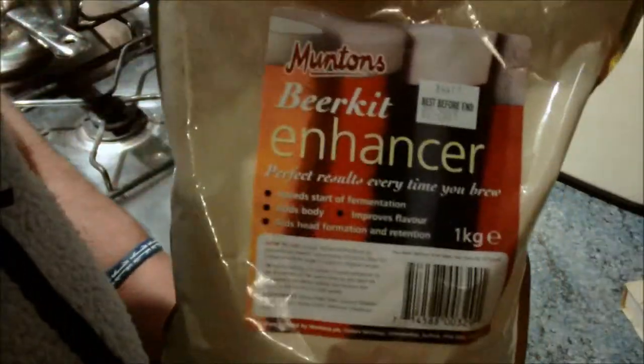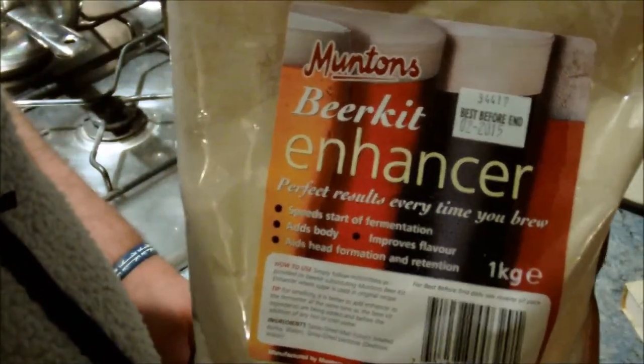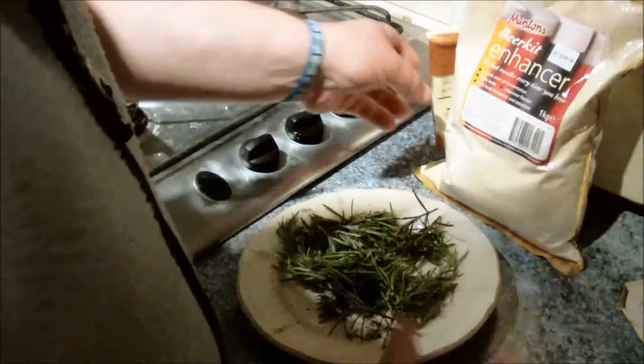Look what I've got here — a big bag of Muntons Brew Enhancer. I know this has got malt extract and sugar in it. I'm not 100% sure of the quantities, but it's definitely got both. So I'm going to put some of that in instead of having malt extract and sugar separately — that's the first experimental part.